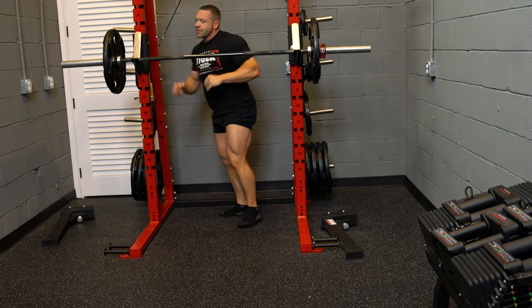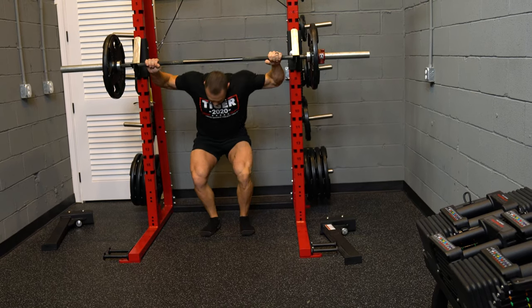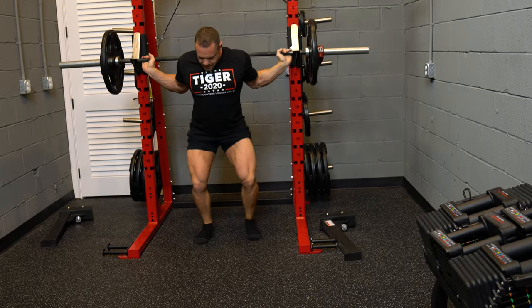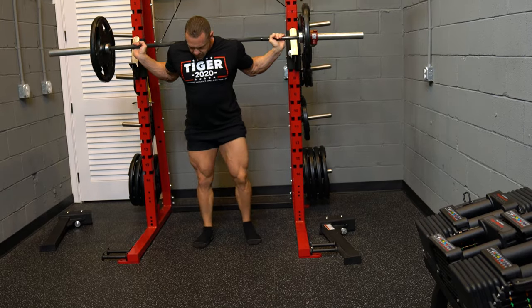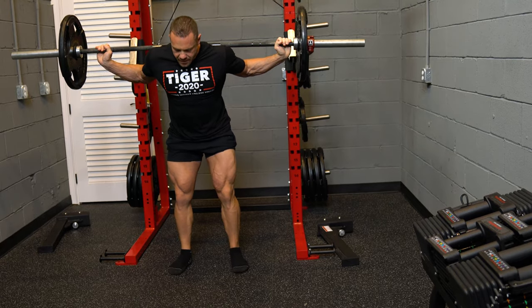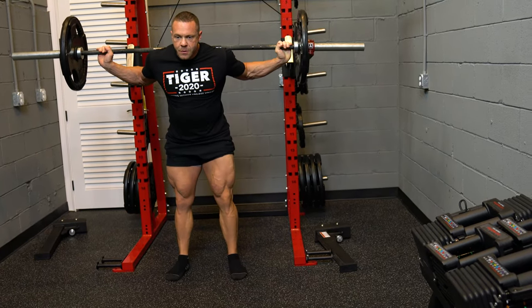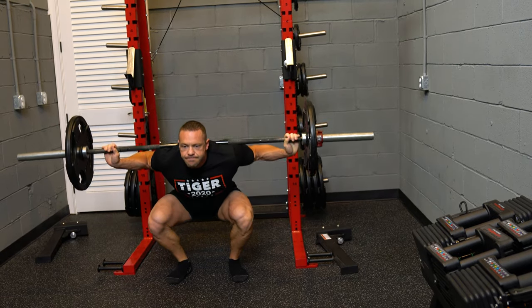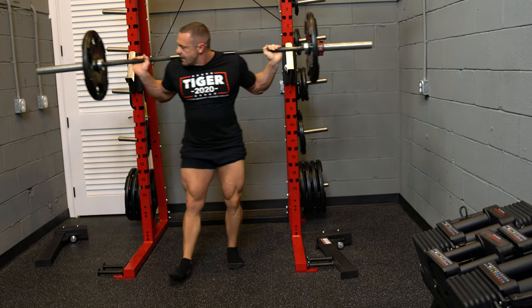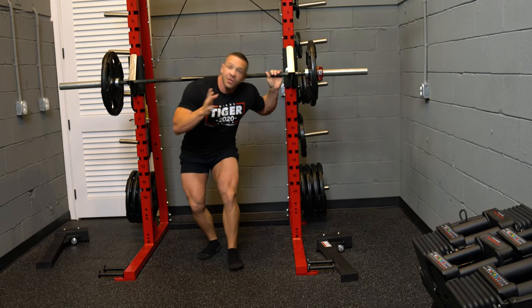Coming from the front so you can see the degree of pitch on my back. Come in, get right on the back of your delts, your shoulders. Naturally pinch forward — still keep that neutral spine. Not a big fan of that myself, but you might be.